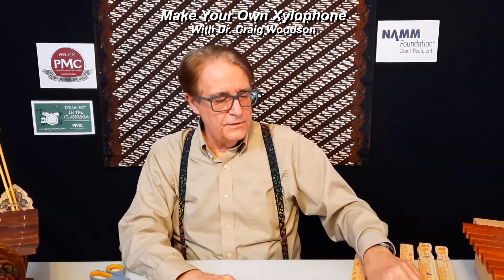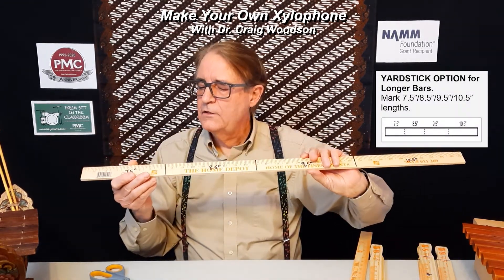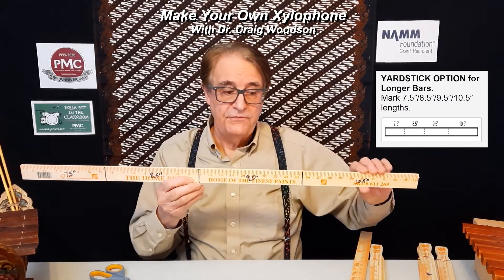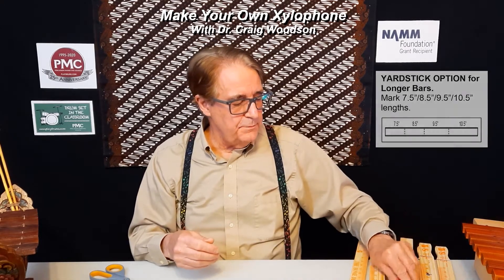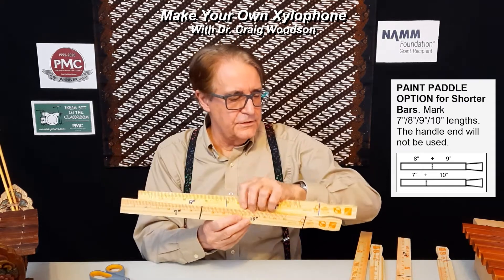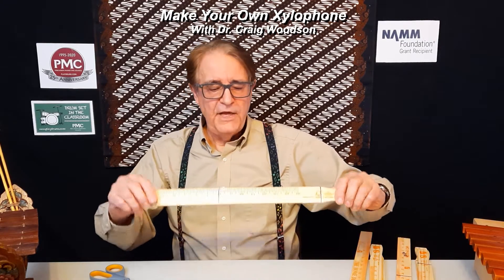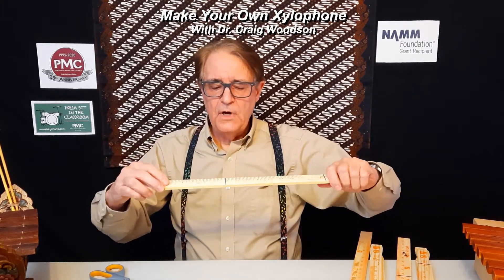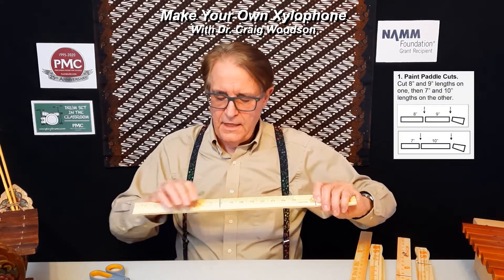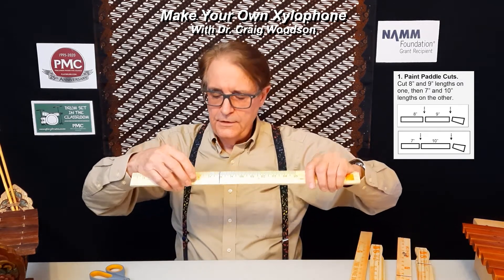The first step is to determine which material you're going to use. If you use the yardstick, you'll get slightly longer bars: 7.5, 8.5, 9.5, and 10.5 inches. If you use the paint paddles, you'll get 7, 8, 9, and 10 inch lengths. I'm going to go with the paint paddle. I've marked these with the correct dimensions — this happens to be an 8 and a 9 inch length — and what you'll do is mark it with pencil, which I have done.